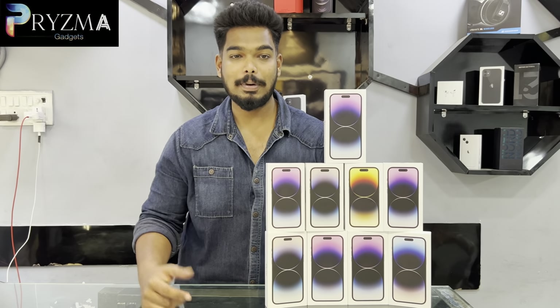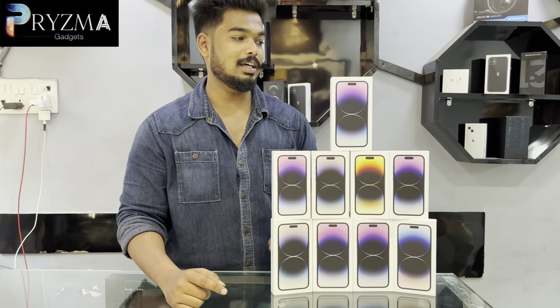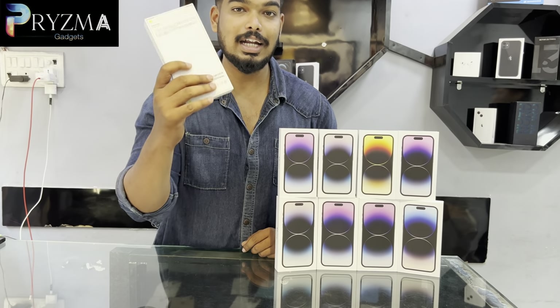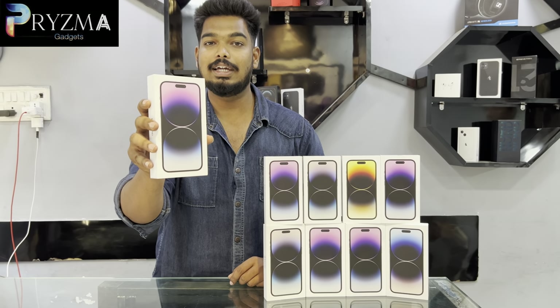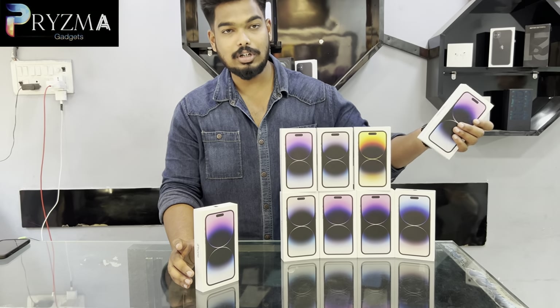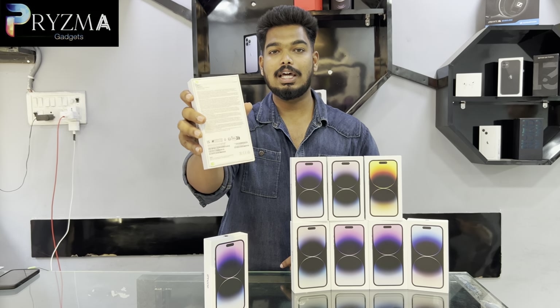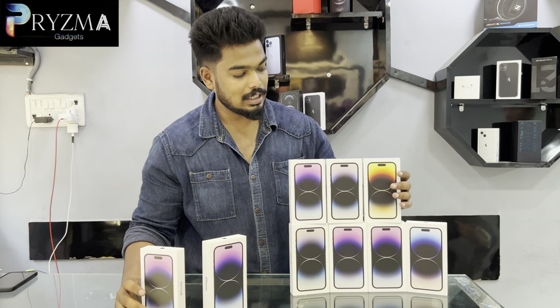Hello guys, welcome to our channel. If we look at the 14 Pro series available, there are various variants and colors. This is the 14 Pro Max, 128GB, deep brand new sealed package. Here are the colors.